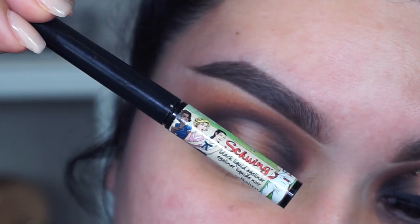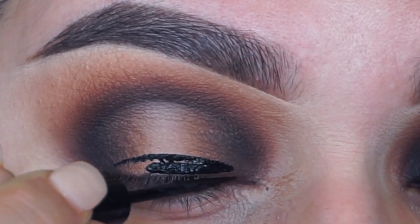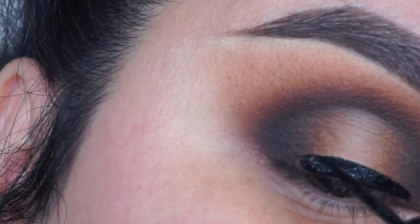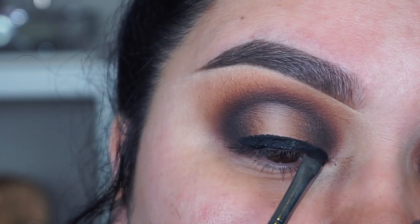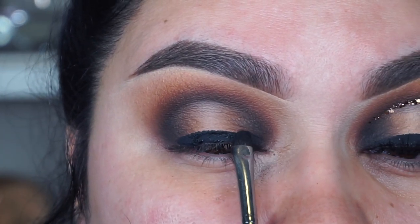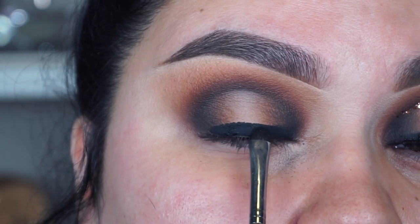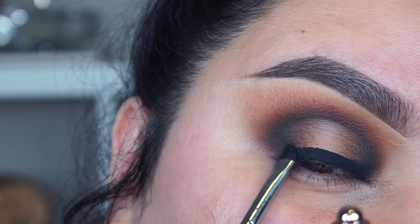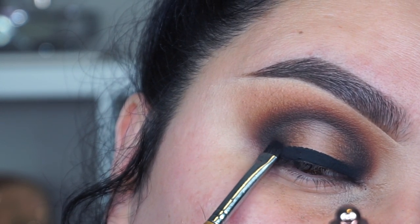Now I'm going to go into the Schwing black liner from Bomb Cosmetics and do kind of a half moon. I don't like to take it all the way in or out because we are going to apply black eyeshadow in just a second. I'm going to my Sedona Lace EB21 brush and going back into the 35G bronze palette, taking the shade Deep End which is the black matte eyeshadow, and I'm going to press the eyeshadow in. The reason I didn't take the liquid liner all the way to the edges is because I want more of an airbrush effect rather than harsh lines. I'm just pressing in the eyeshadow so you don't see where the liquid liner stopped — take your time and blend that out.